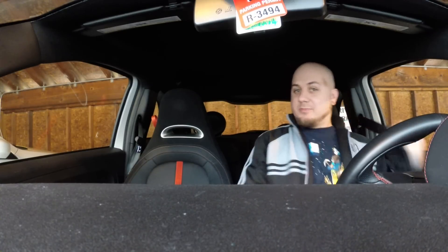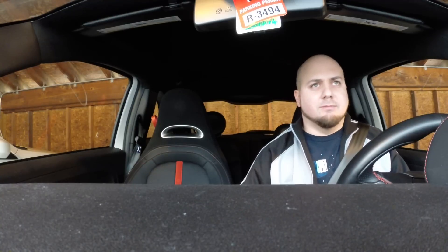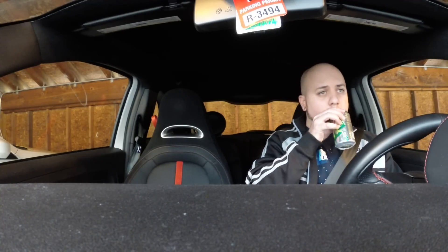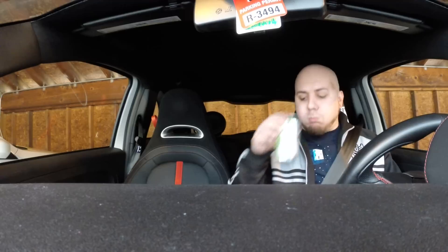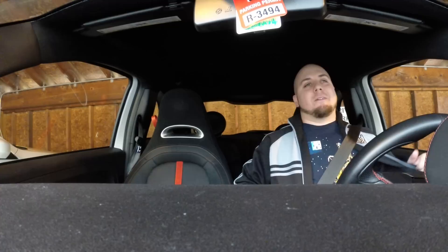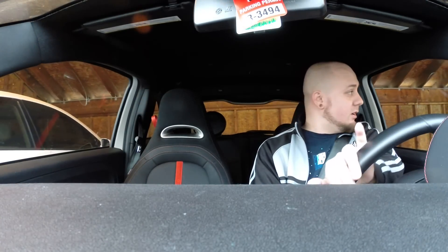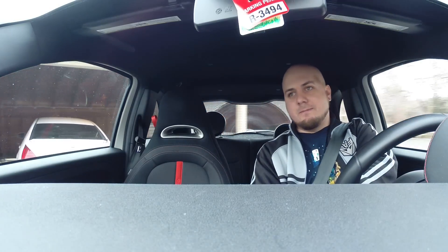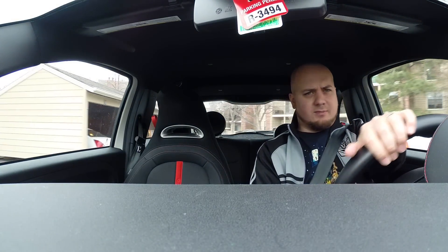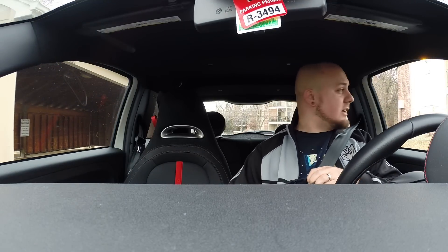Got the new GoPro — the Hero 3 Plus Black Edition — yesterday, and just gonna test it out in my dirty car. Literally my car is filthy, but just want to check out and get some different shots with it and everything like that.